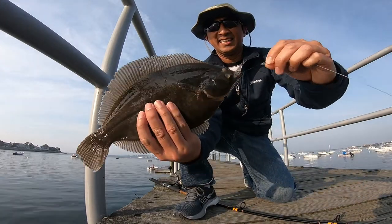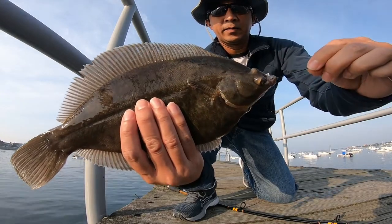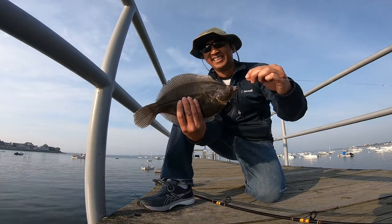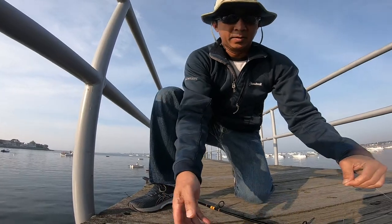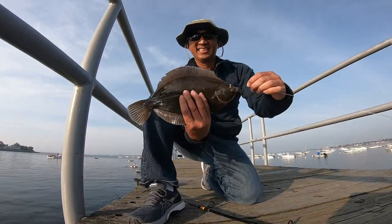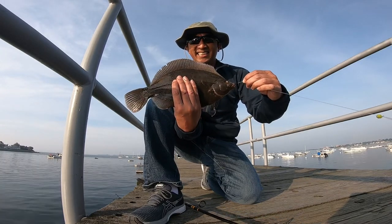These fish are delicious if you catch them — they're the perfect size to fit in your wok or cast iron skillet. Don't bother trying to fillet them because they're fairly small; just take out the guts and cook them whole. Cut a few slices on each side, season it, and then you can deep fry it or pan sear it. It's delicious.